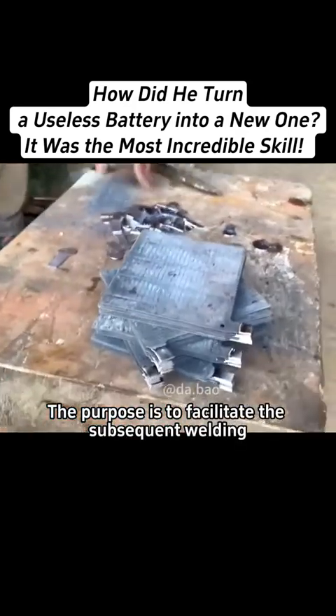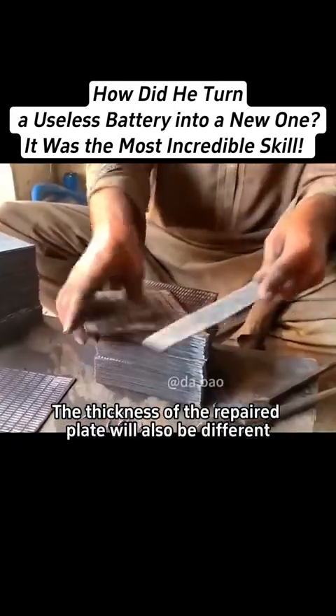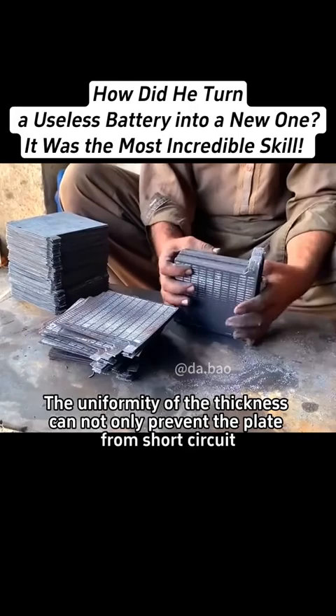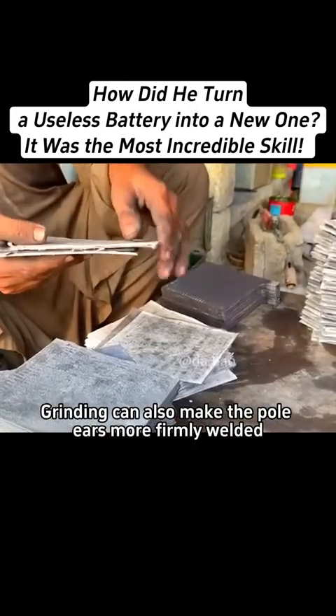The purpose is to facilitate the subsequent welding, without using the mold casting. The thickness of the repaired plate will also be different, so the repairman will adjust the surface by grinding. The uniformity of the thickness can not only prevent the plate from short circuit, but grinding can also make the pole ears more firmly welded.